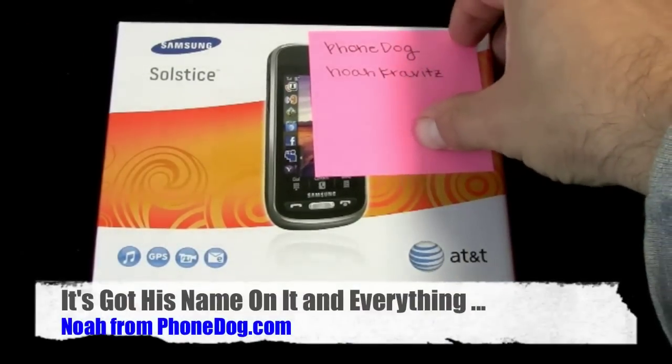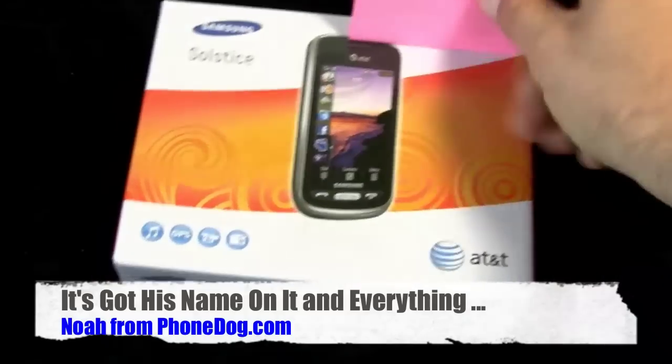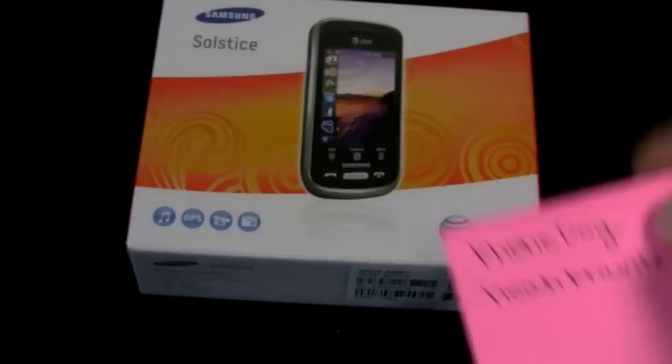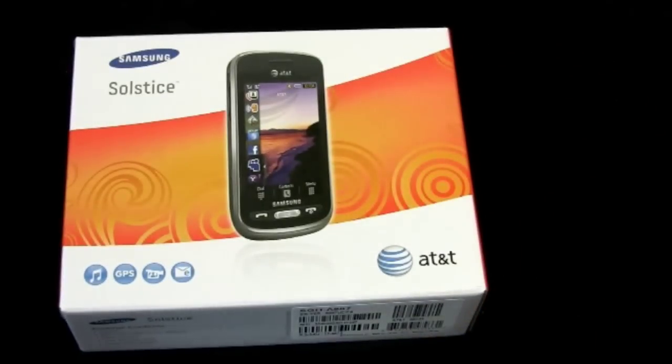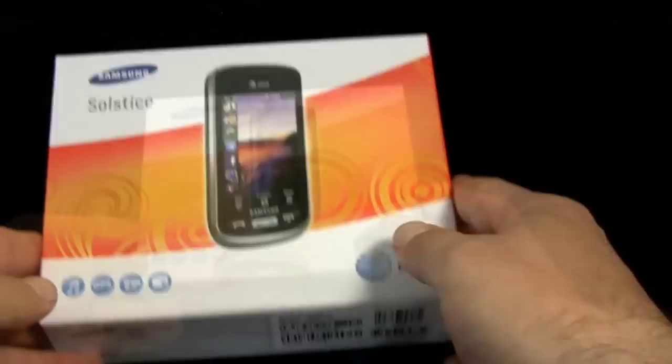Hey, look at the phone with my name on it! What's going on everybody, I am Noah from phonedog.com, and this is the Samsung Solstice for AT&T.